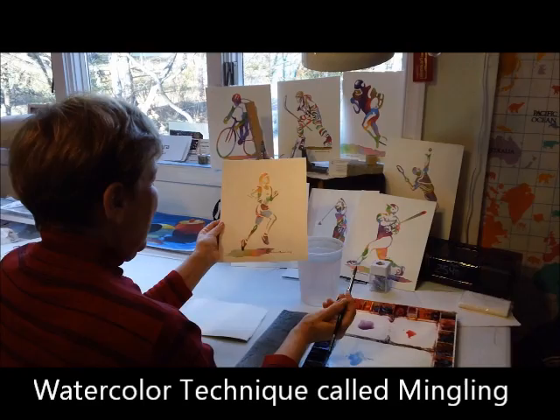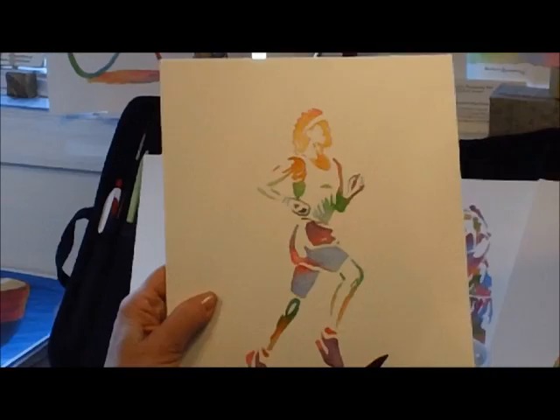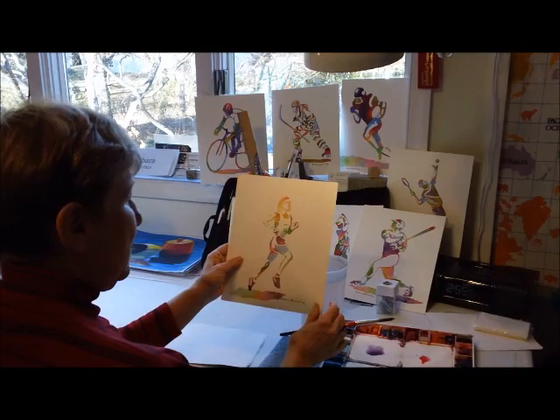Today I'd like to show you a technique called mingling. I like to use it in the sports series — this is the runner — and I'll show you how I put it not only in the body of the subject I'm working on, but also in the shadows. So it's not just in the sports series, but also in shadows for flowers and whatever else looks like you could use an interesting shadow.